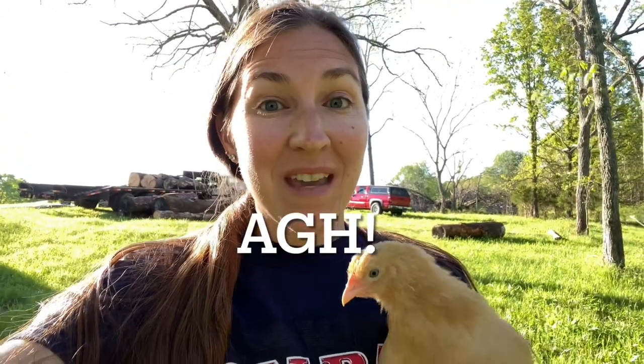Hey YouTubers, welcome back to AZ to Ozarks. I wanted to show you our build of the chicken coop using our milled lumber. However, I somehow went ahead and lost the video of the intro for this. So I'm going to show you as much as I can, but the bottom line is we needed a chicken coop for our laying hens because we had another batch of Cornish cross meat birds coming in and we needed them out of the brooder so that we could use the brooder for the Cornish cross. So here is our video of building our chicken coop out of milled lumber.